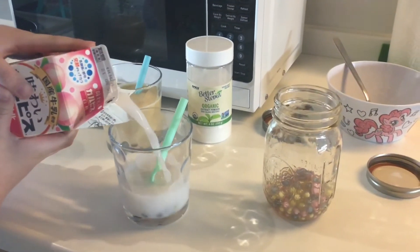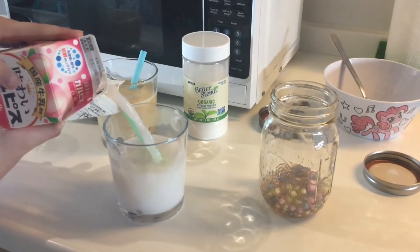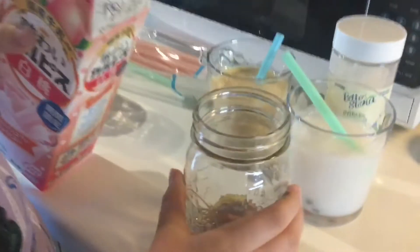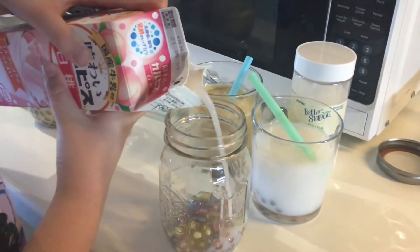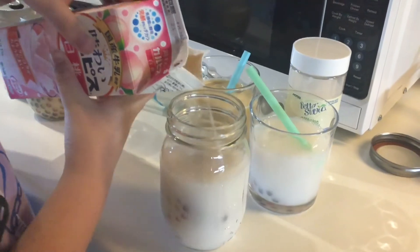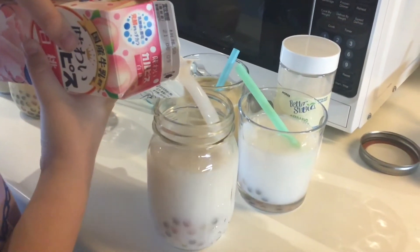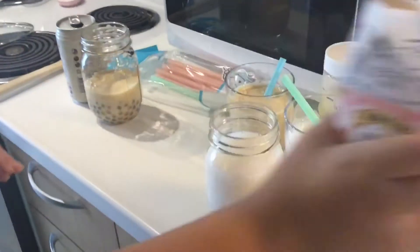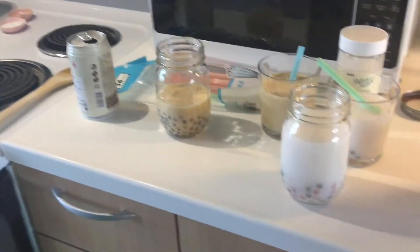It's going to be amazing! You can use coconut milk, strawberry milk, even chocolate milk, or tea — people like to have milk tea. There's still peach left. An iced coffee would be fun with tapioca too, but that's more of an adult-style beverage.